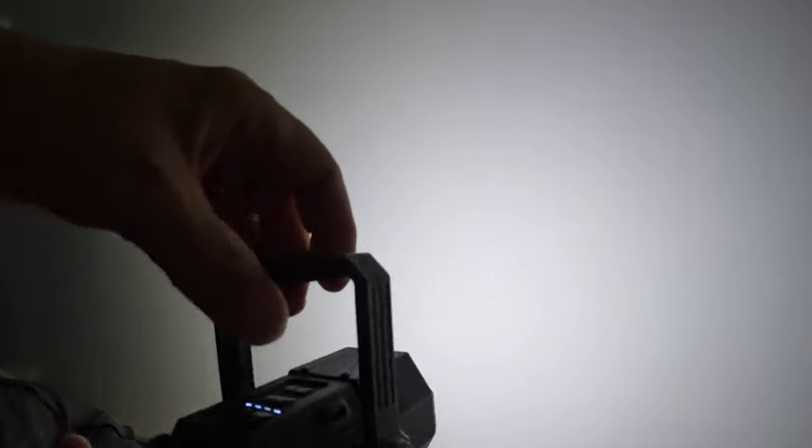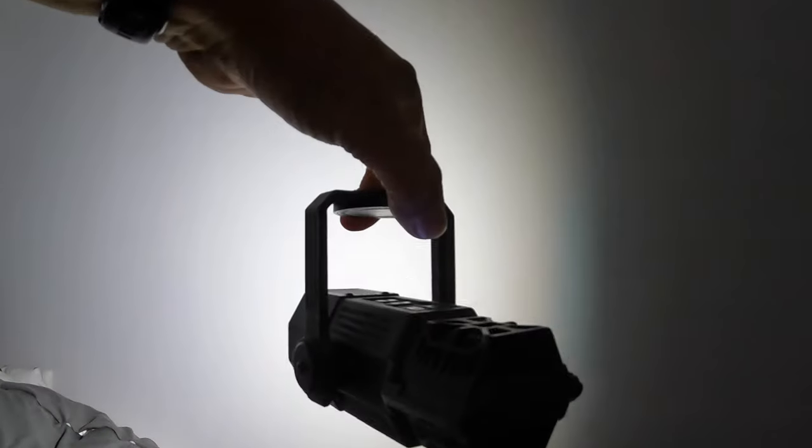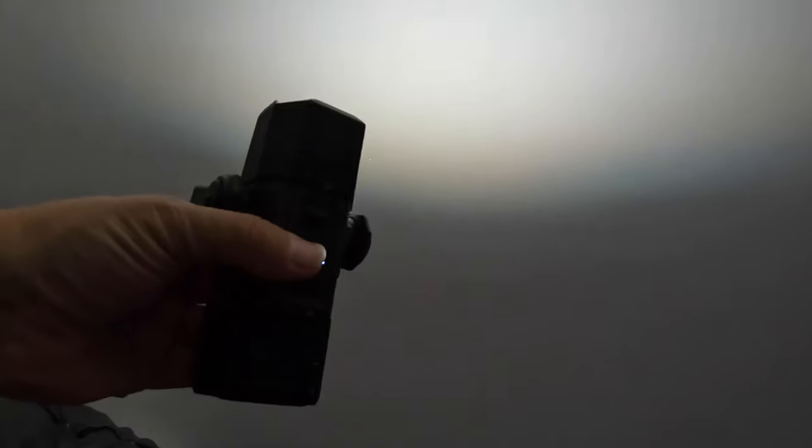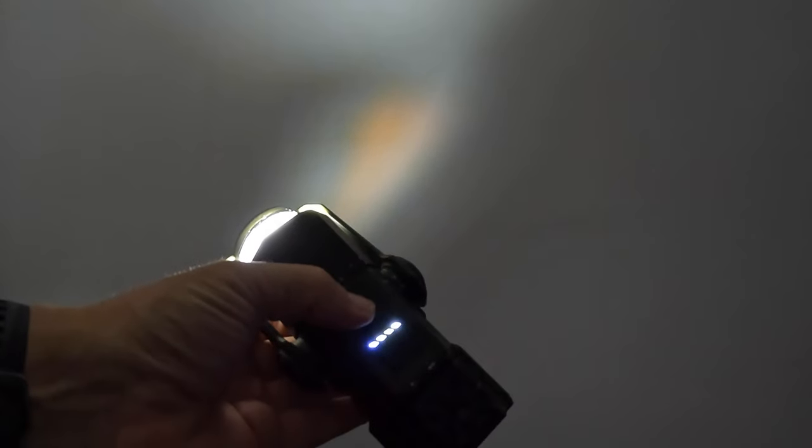You can hang it from the ceiling or anywhere really, and also use it as a light. So far so good — I'll keep testing it and there'll be other videos. I'm going out at the weekend so if it's not windy and there are midges I'll give it a proper shot and see what we think. It's a Kickstarter campaign — I'll put the details in the description. Definitely a nice sturdy bit of kit.